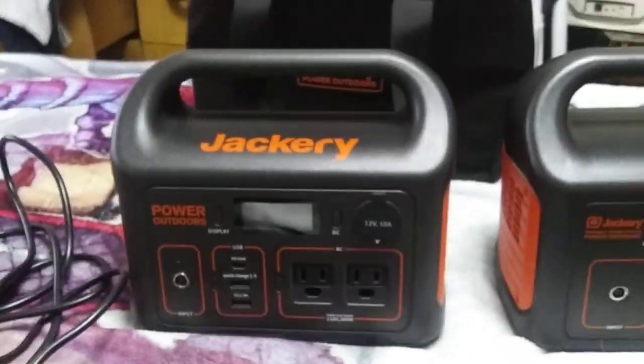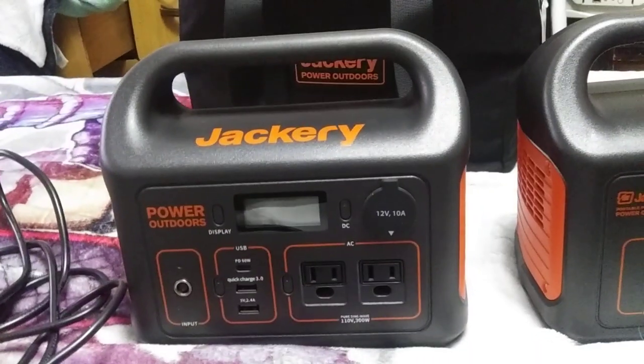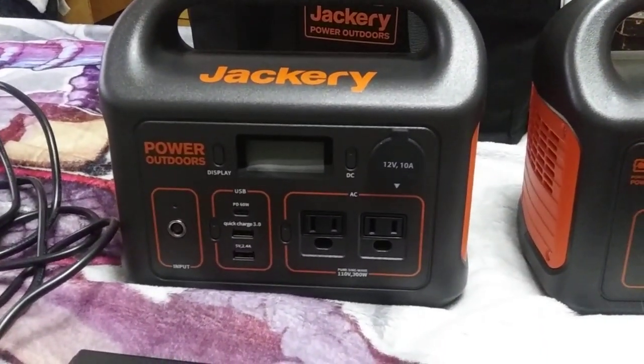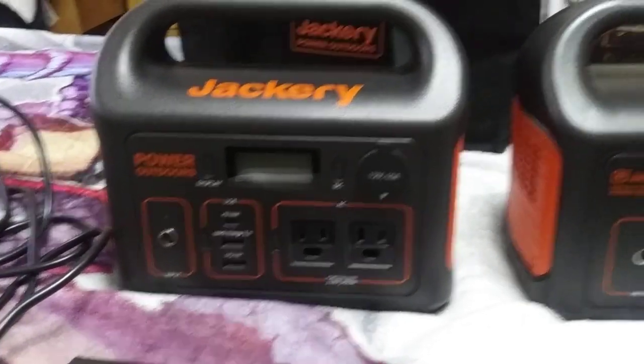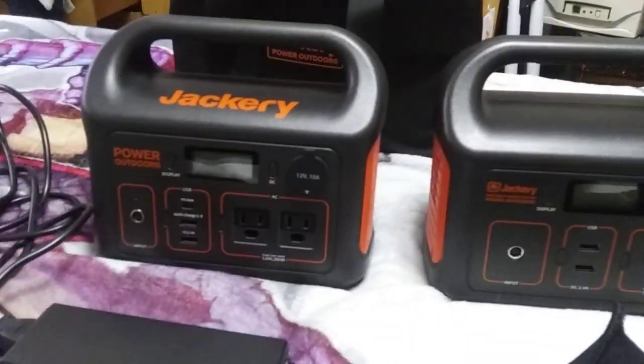I have to actually try it before I decide. But that's my review of the Jackery 300 — it's an awesome thing and I'm glad I bought it. Can't wait to get one of the newer ones, but that's still some time off. Thank you for watching the Fat Man 56 channel — now I've got to recharge these little guys. Bye-bye.